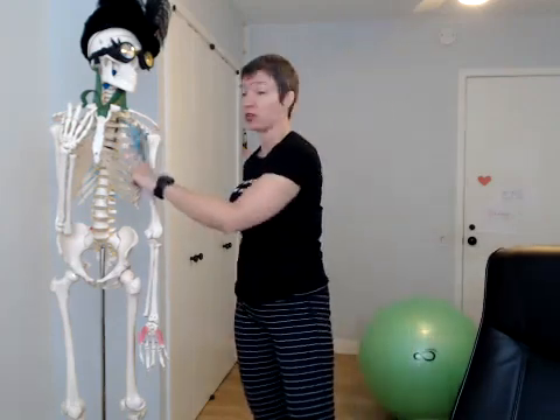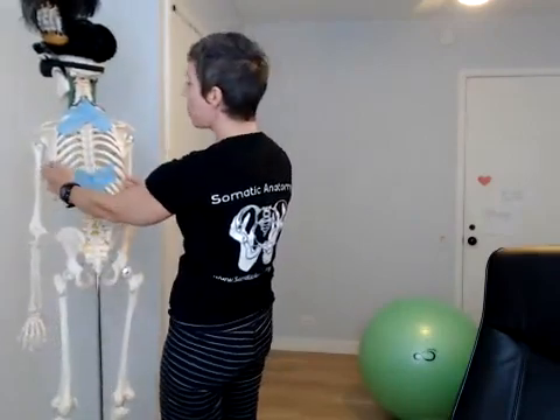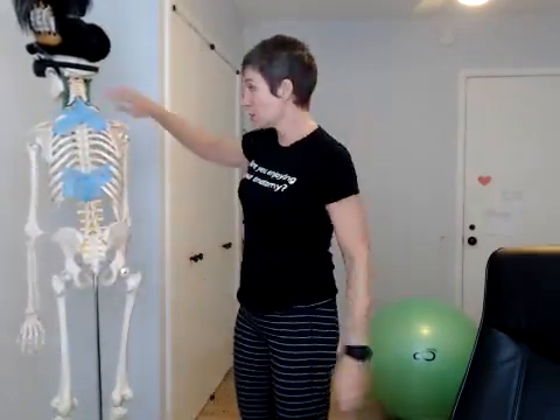It comes underneath the scapula and helps to stabilize and mobilize the scapula at the same time. You see it a lot on martial artists and boxers because it does this protraction of the scapula. Best way to find it: do a push-up position without bending your elbows. If you have a weak serratus, you'll find it really fast.